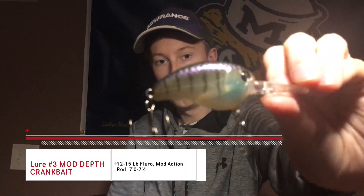Another one I like to use to cover ground is a little underspin. I like putting Kytex on the back of these — it's just a little Zoom something. These work really well, not when it's super cold, but when it's late fall like in the 40s or 50s they really bite this well. You want to reel it pretty slow — I like using reels with a gear ratio under five or so. Cast it out parallel to the bank, a little bit off the bank, and just slow-roll it right off the bottom and you'll get a lot of bites.